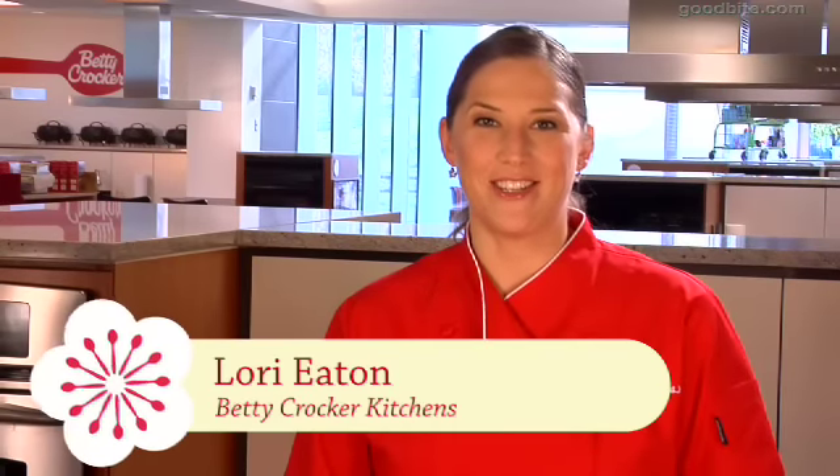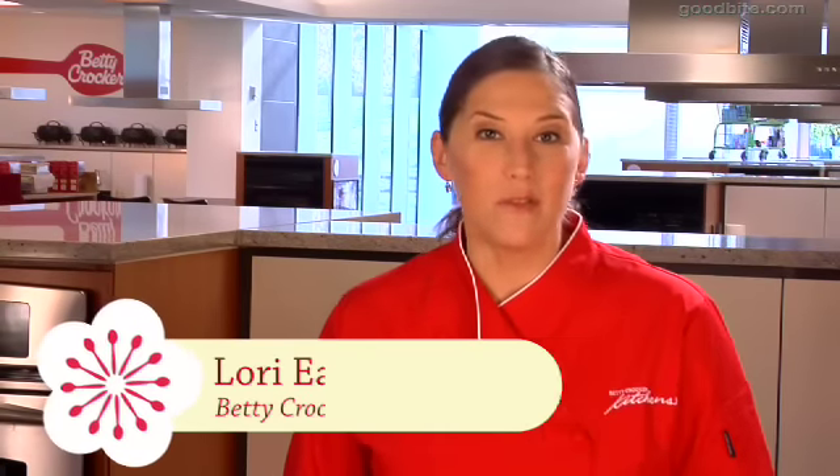Hi, I'm Lori Eaton here in the Betty Crocker Kitchens. I'm going to show you how to make a wonderful recipe by Shauna Ahern of glutenfreegirl.com.